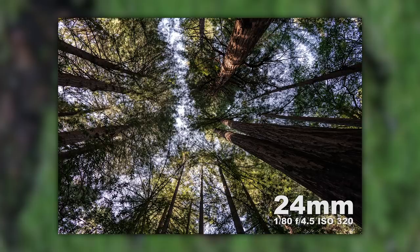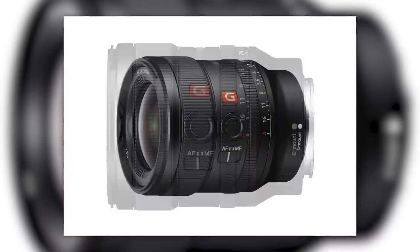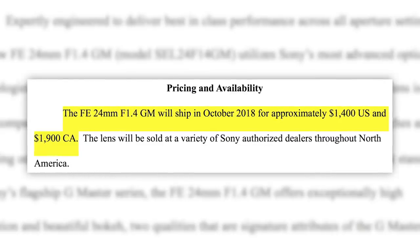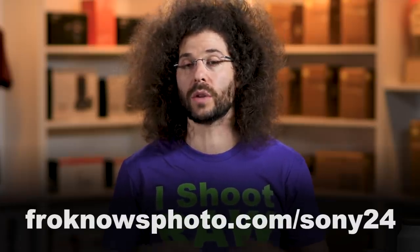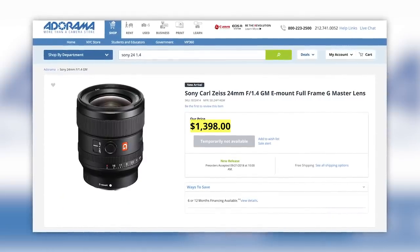To wrap it up, I think we got some great shots with this lens. It's light, it's fast focusing, it has a fast aperture of f/1.4, it's weather sealed, and it's going to be priced at $1,399 and available in October. Don't forget you can download sample RAW files — the link is on the screen as well as down below — and if you'd like to purchase this lens or anything else you can head over to Adorama. Thanks very much for watching. Don't forget to like, share, and comment — that is where I'm going to leave it. Jared Polin, FroKnowsPhoto.com. See ya!